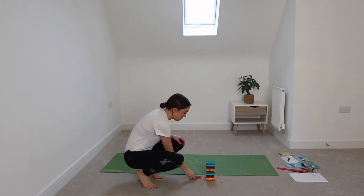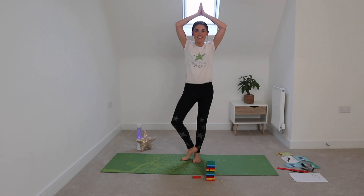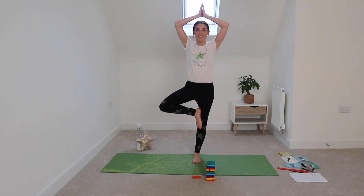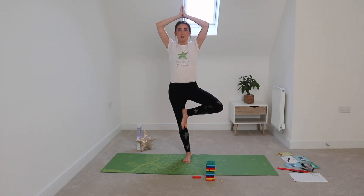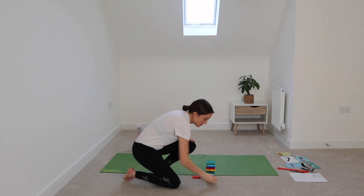Remember, you might be in a lower version or a higher version of tree pose — have a go at holding that balance for five, four, three, two, one — and relax. Let's try it on the other side as well to see if we can balance and maintain that stillness. Five, four, three, two, one — and relax. Back to our game — let's roll a different color!